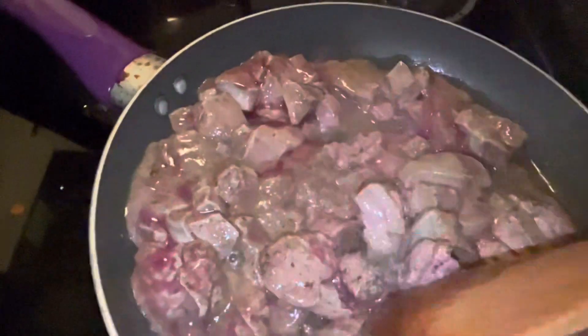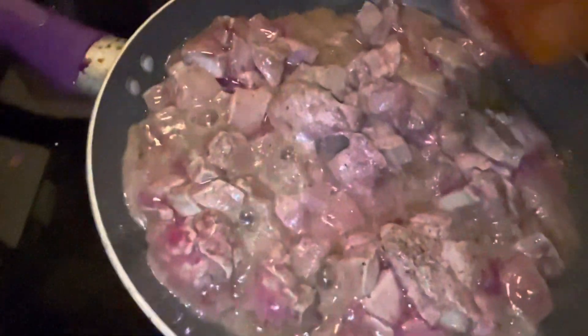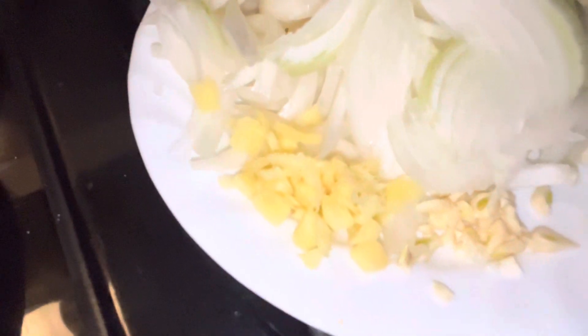As soon as it came to a low boil I lowered the heat down, so as you can see it's boiling very slowly. I'm gonna give it a good stir. I have my onion here — I cut these two onions, and the ginger cut fine. You don't want big chunks, and same with the garlic.